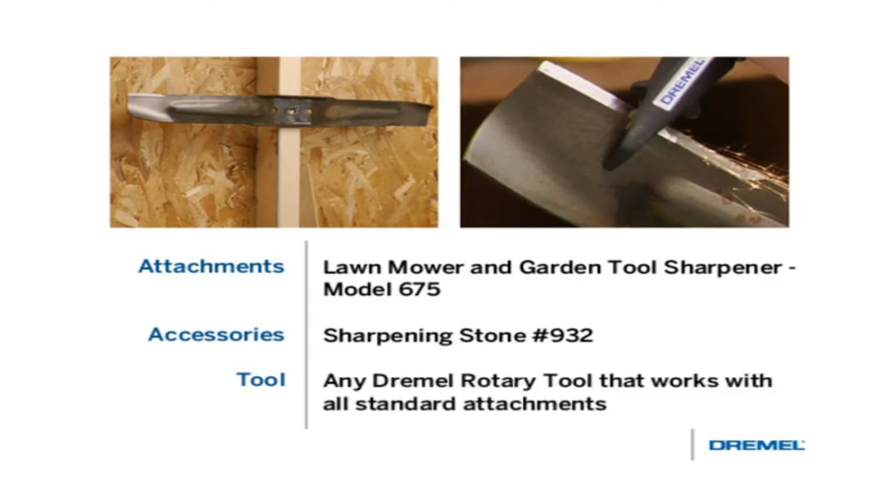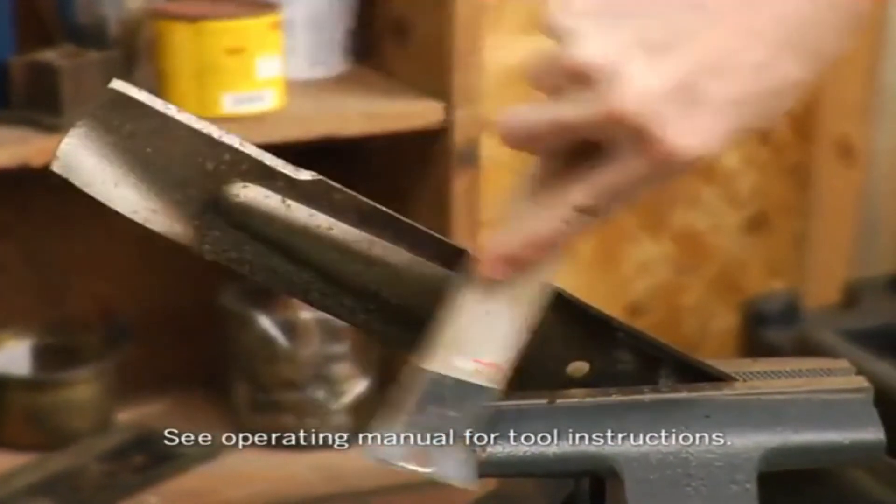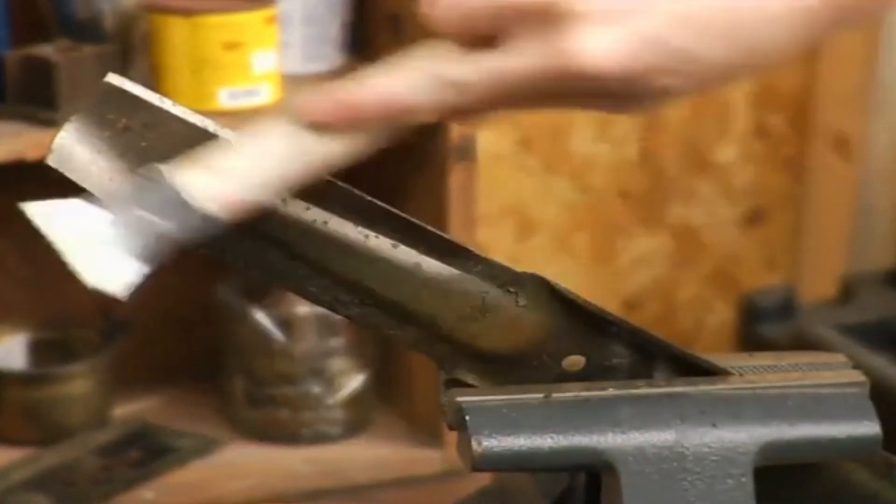For this project, you can also use any Dremel rotary tool that works with all attachments. First, remove the lawnmower blade according to the manufacturer's instructions and place it in a vise, removing any mud or clippings with a wire brush first.